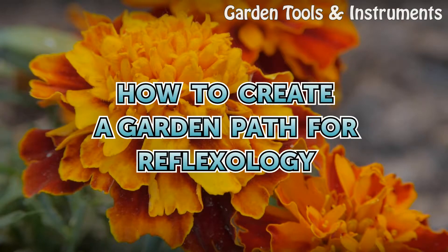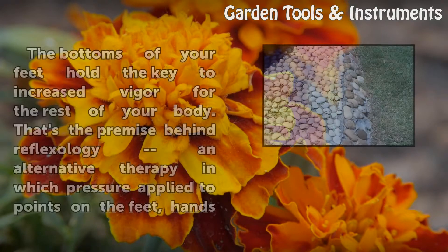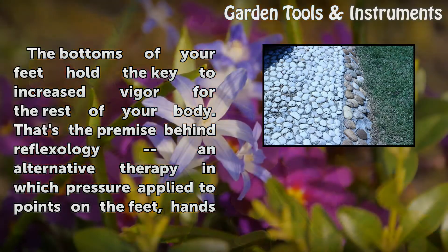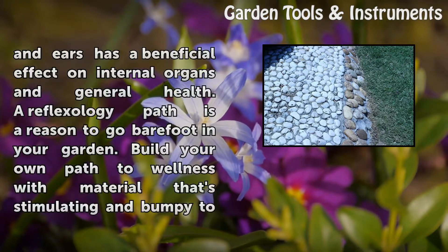How to Create a Garden Path for Reflexology. The bottoms of your feet hold the key to increased vigor for the rest of your body. That's the premise behind reflexology, an alternative therapy in which pressure applied to points on the feet, hands, and ears has a beneficial effect on internal organs and general health.